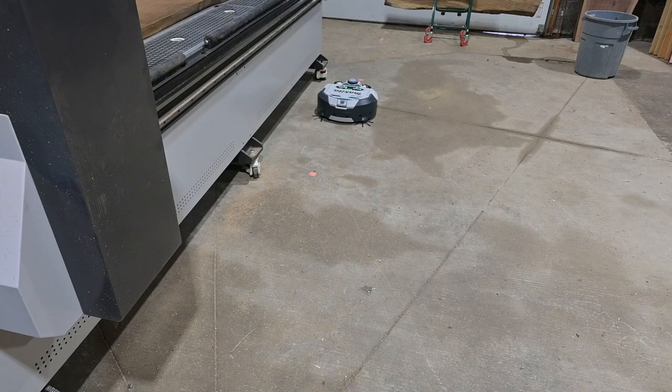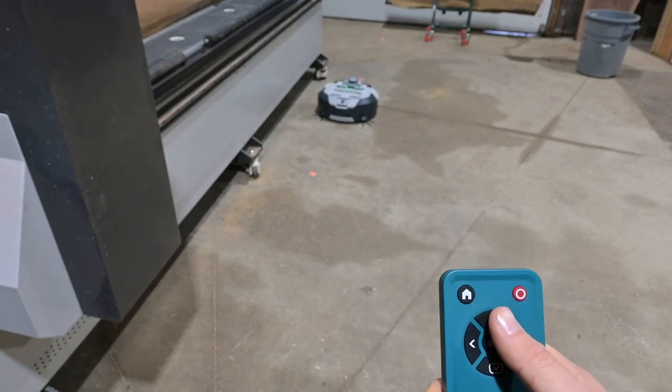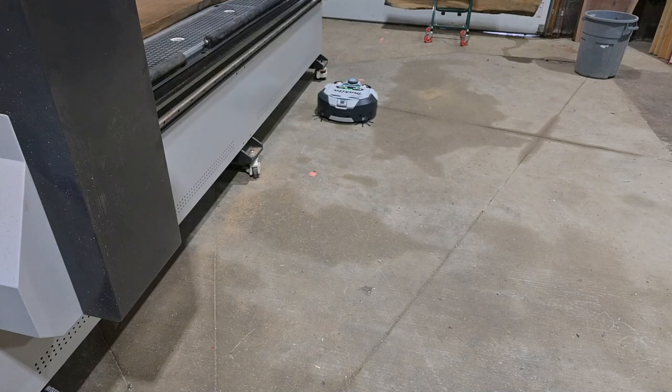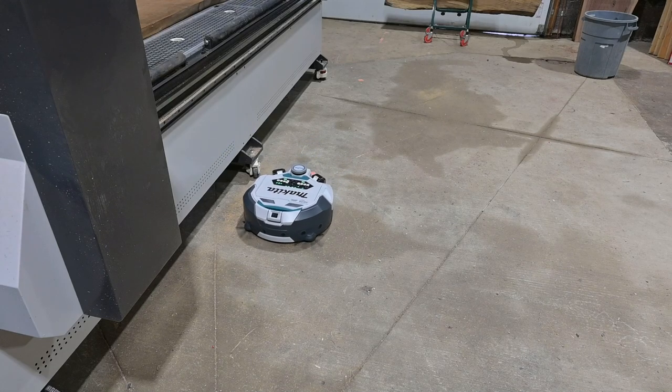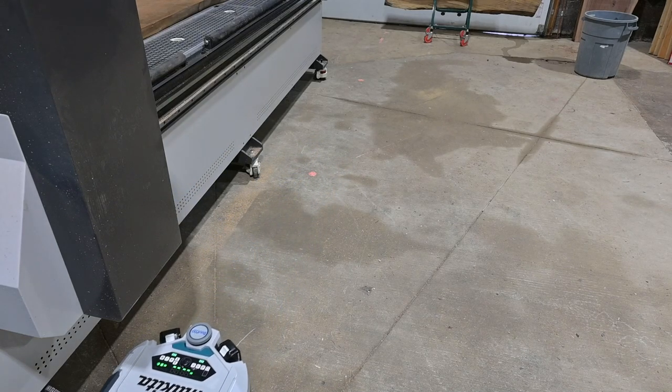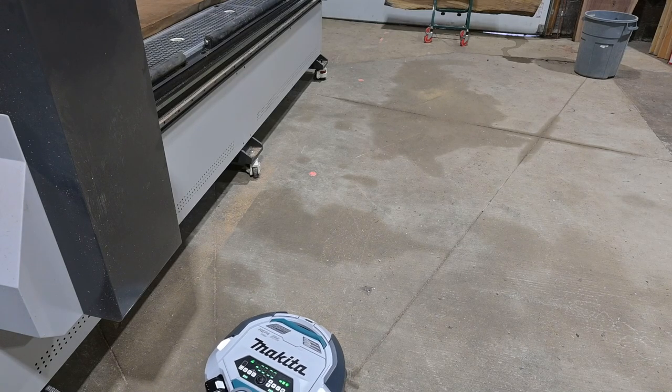The Makita robot vacuum app was pretty brutal — I actually couldn't get it to work on my phone at all. I'll revisit that before I post the video and let you know if I figured it out, but we're going to start without it. The remote is pretty cool though — you can actually drive the vacuum with it. See that big pile of sawdust right here? I'm going to drive him through it. You hit the forward arrow, start driving, and you can see he slows down and goes right through that big pile of dust. He left a little bit behind, but he got the majority of it. So he's in free cleaning mode right now and I'm about to let him have at the whole shop.